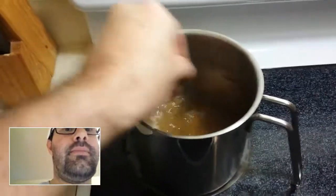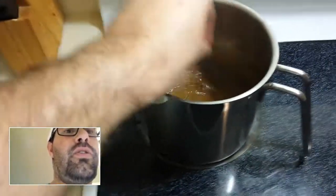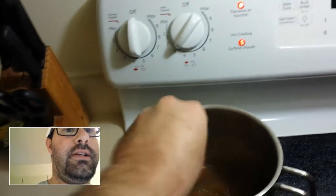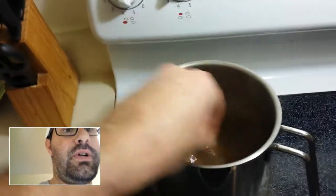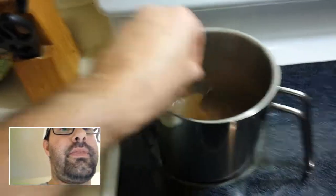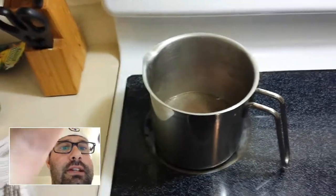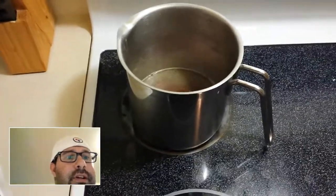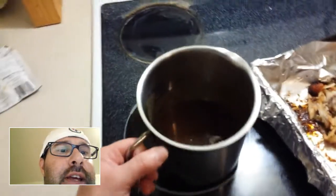So you just mix it, and once it starts boiling and gets a bit thicker, you're ready to go. I'll show you guys once it's all thickened up and we'll do the tasting. Alright, guys, it's all cooked.